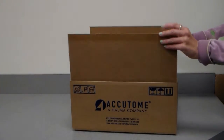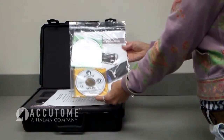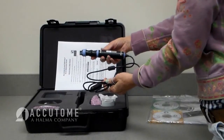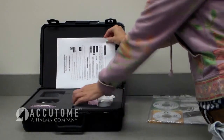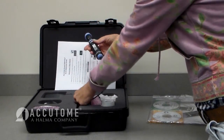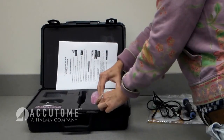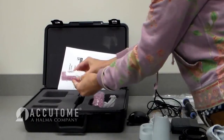Opening the box: when the UBM Plus first arrives, open the shipping container. Remove the literature packet and UBM from the carrying case. Inside the carrying case you'll find the installation instructions, installation software, UBM Plus probe, probe holder, foot switch, mouse, scleral shell, and quick reference guide.